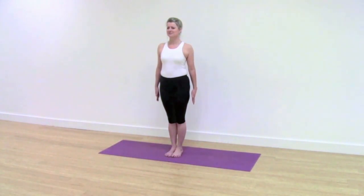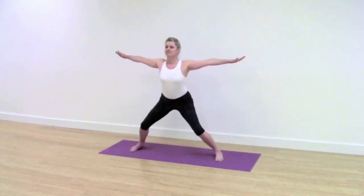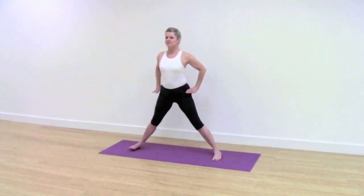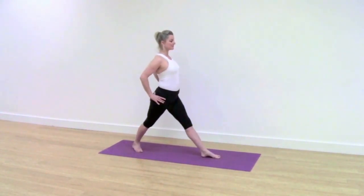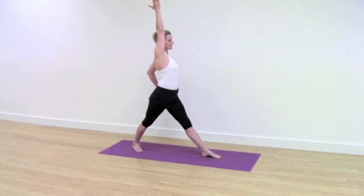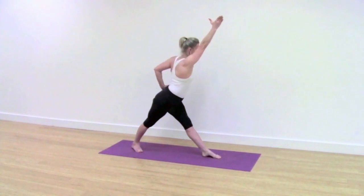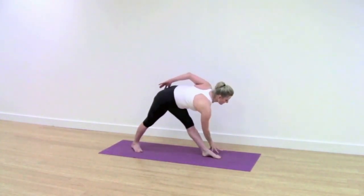Parivrtta Trikonasana. Take a breath in and jump the legs wide. Keep the lift out of your pelvis, placing your hands onto your hips. Turn your back foot in well, the whole of your front foot and leg out. Reach out with your left arm, extend forward. Take your hand either to a brick or to the floor.